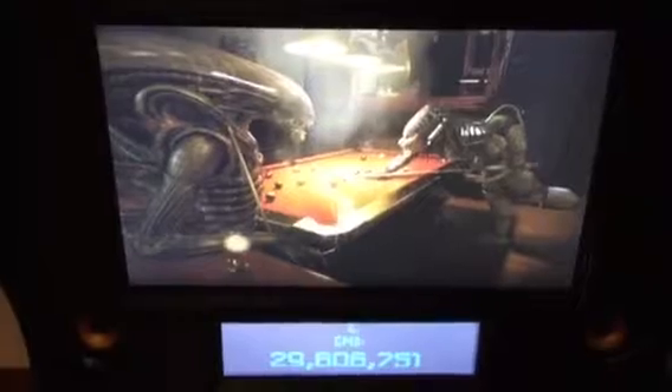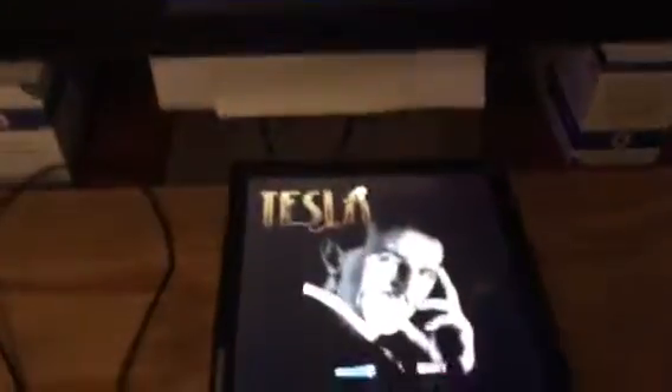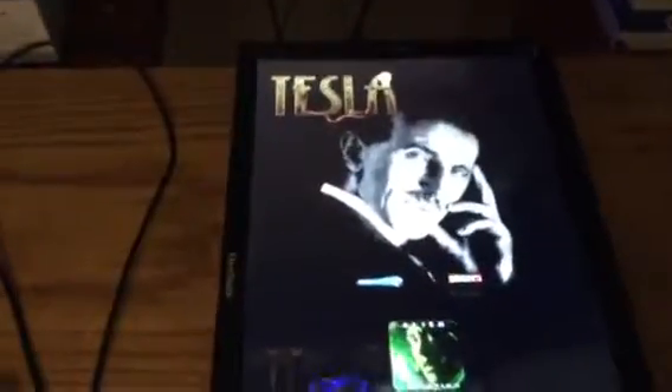You can see the back glass monitor installed there with my Alien vs. Predator back glass — looks like it just timed out. And here you can see the main playfield screen down at the bottom, which has the menu on it.